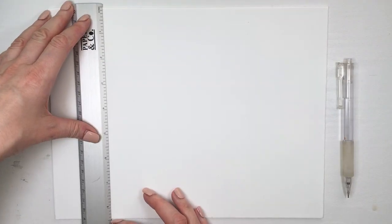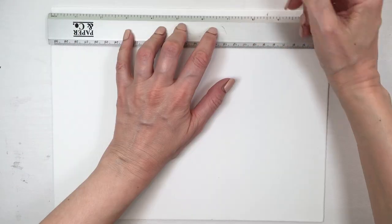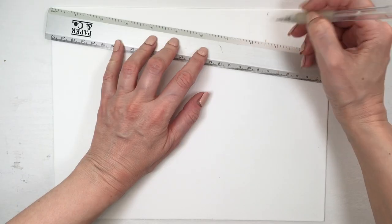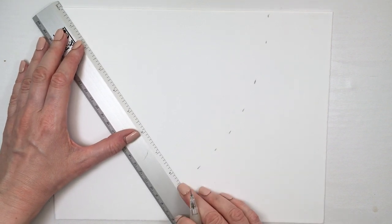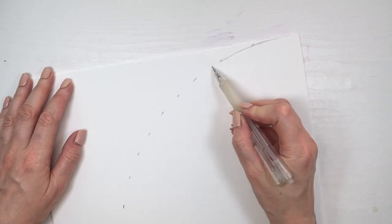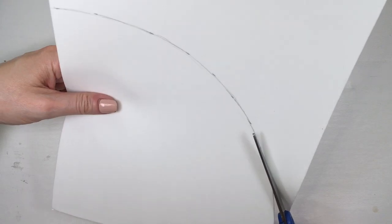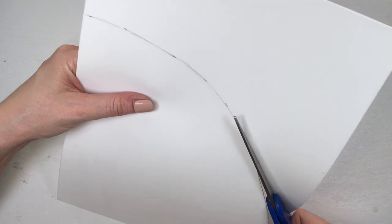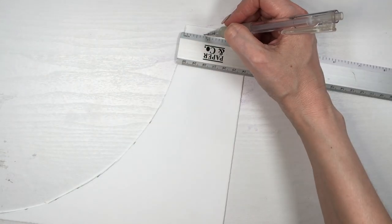For the second, smaller hat, it's pretty much the same process but with different measurements. I'm just using one paper for the cone, and my cone height is going to be eight and a half inches tall. By the way, the side length of your cone is going to determine how tall your hat is.